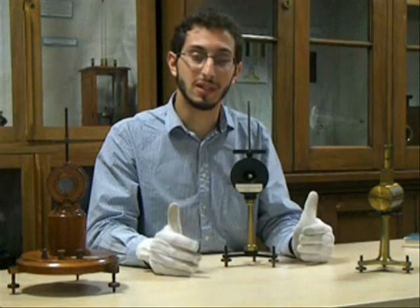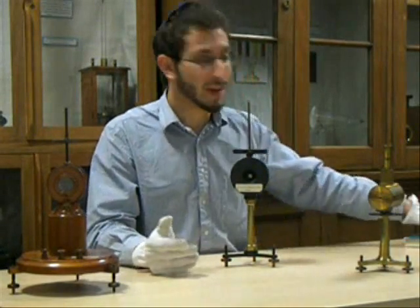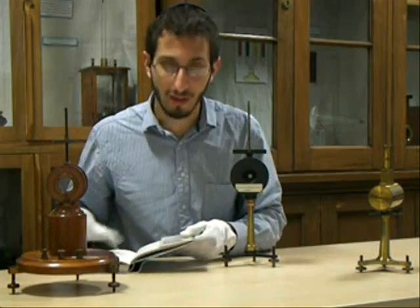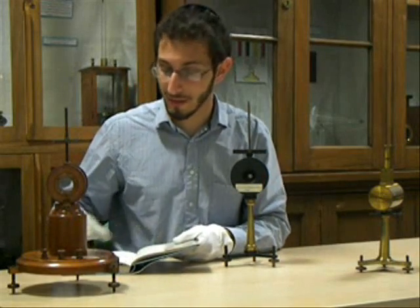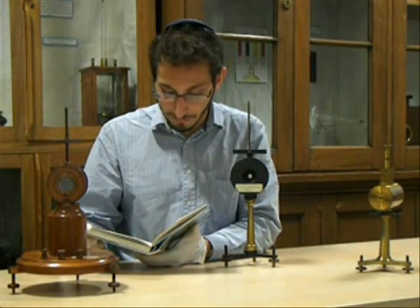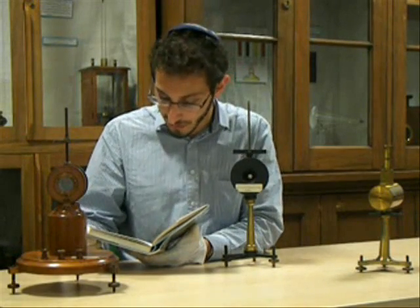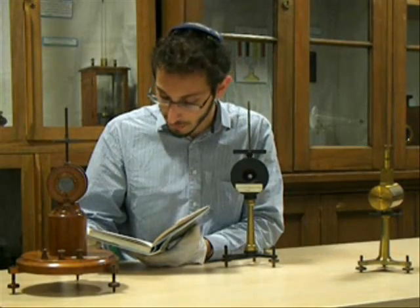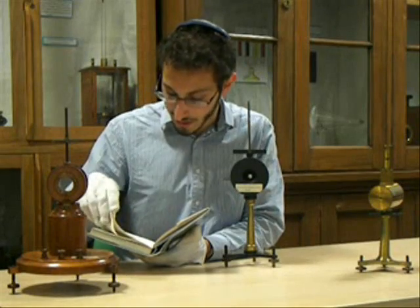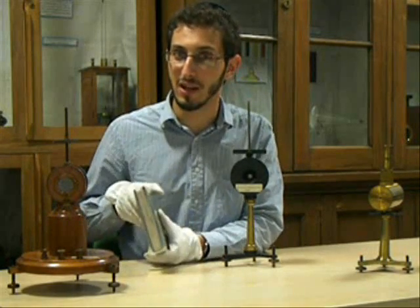I want to finish off by giving you a sense of the awe and wonder that Thomson's instrument inspired in the 19th century, with a poem by James Clerk Maxwell, the famous physicist, who wrote this about Thomson's marvellous instrument: "The lamplight falls on blackened walls and streams through narrow perforations. The long beam trails over pasteboard scales with slow decaying oscillations. Flow current flow, set the quick light spot flying. Flow current, answer light spot flashing, quivering, dying."